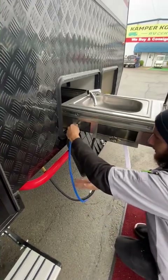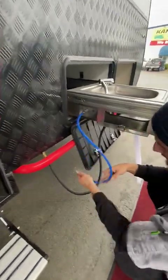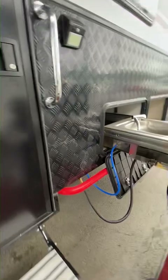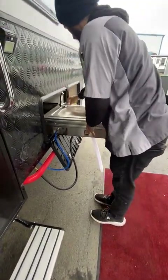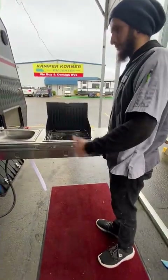You've got your water spout connection that just sits in the sink right there. I always plug it into the actual sink first so that you don't spray water in your face, and then you come down underneath here and hook that up to your water section. Now you've got propane and water to your outdoor kitchen.